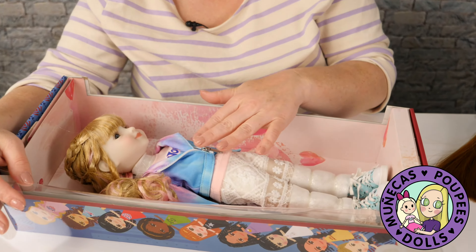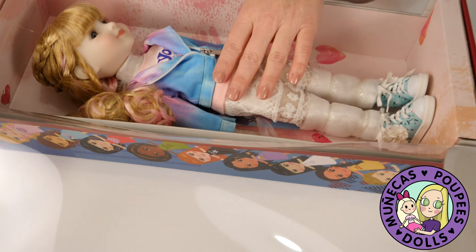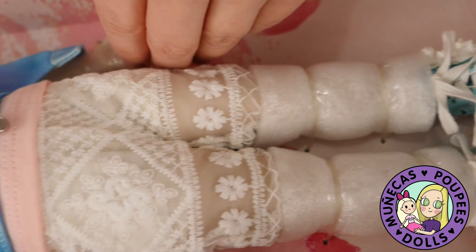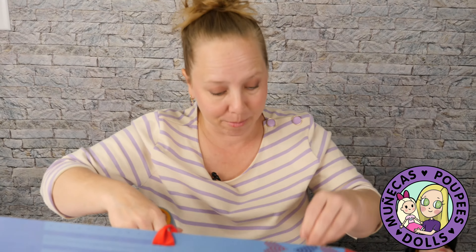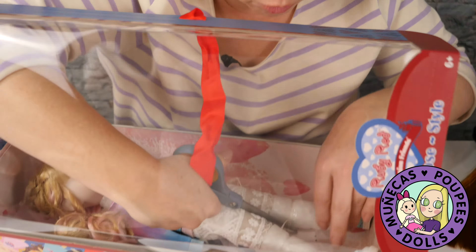I love the tie dye look, and the bright colors — we've got blues, pinks, purples in this set. I think that's so much fun. And they've also done in their hair some streaks of pastels, which is very much on trend right now.